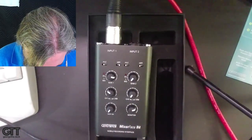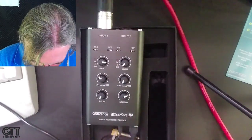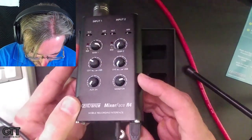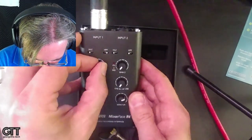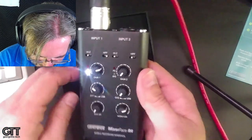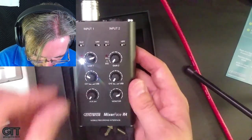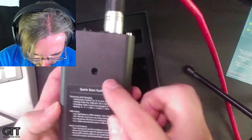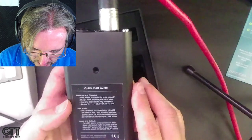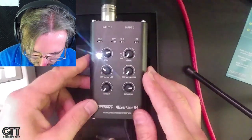I'm plugging in the mic and my headphones. A nice thing about this unit is it acts as a standalone device. You can use it as just a mic preamp and monitor mixer for a recording rig like a DSLR camera — it does not require recording to a computer at all. It also has a quarter-20 thread on the back so you can screw it into any standard camera rig, cheese plate, or grip system.